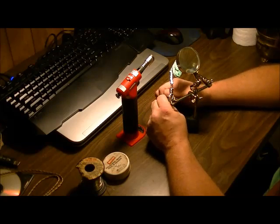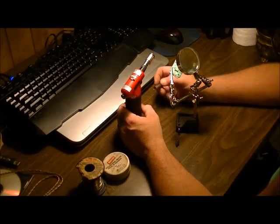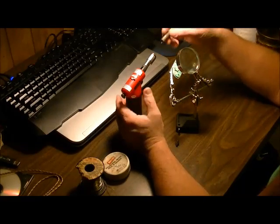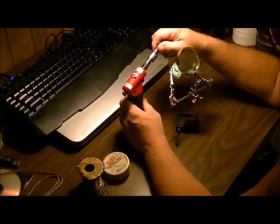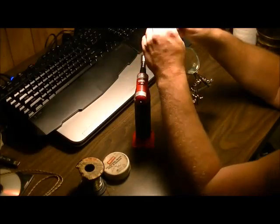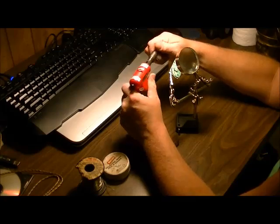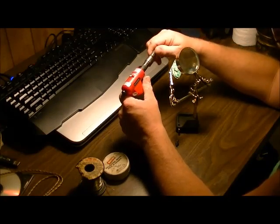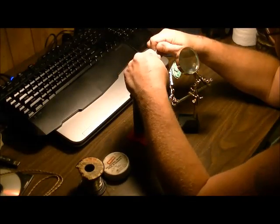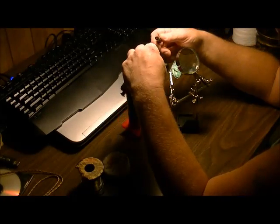The soldering iron I'm choosing to use in this video is actually a Ronson butane and I really love this thing ever since I bought it. I haven't even used my plug-in soldering irons — I don't even remember where I put them. This is a three-in-one: it can do soldering, it works as a straight torch when you don't have the tip in, and it actually works as a heater too, so if you need to do some plumbing, it comes in pretty handy for that.